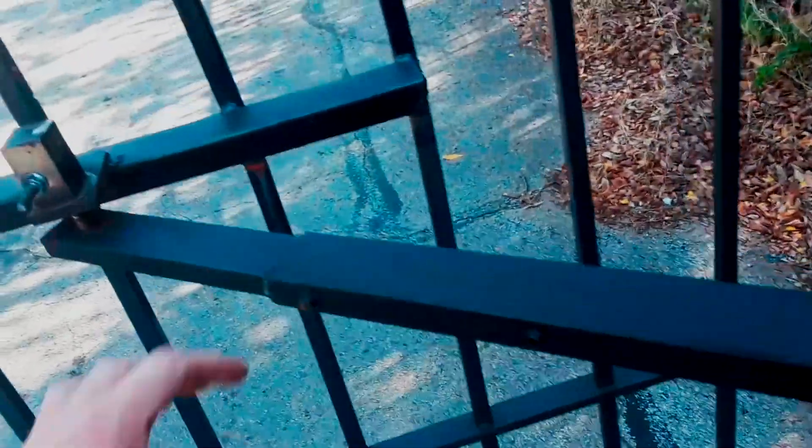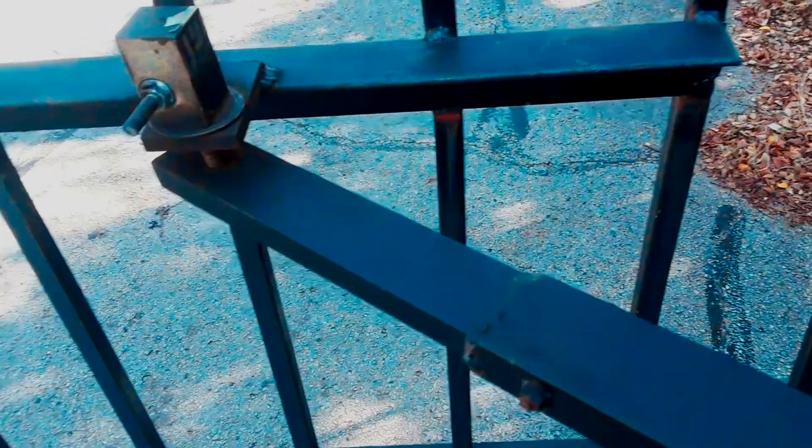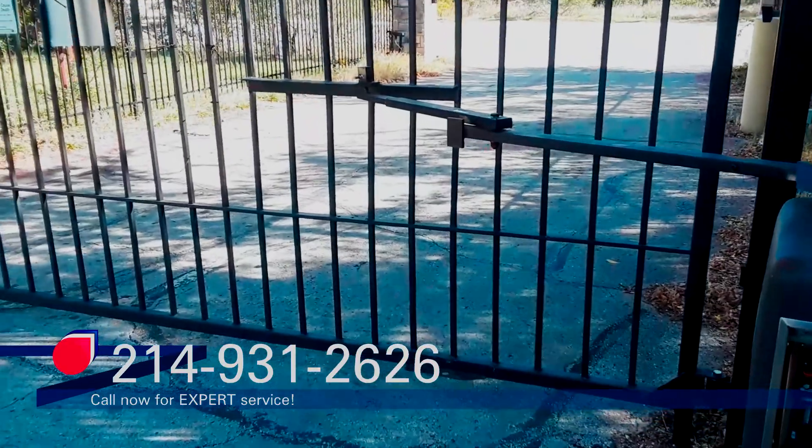I'm going to go ahead and put some lubricant in this right now, just in case I have to break these Allen heads — these bolts — loose. Might as well start getting them lubricated now. But it's as safe as it ever was, so we'll put the cover back on and get back to enjoying our Saturday.